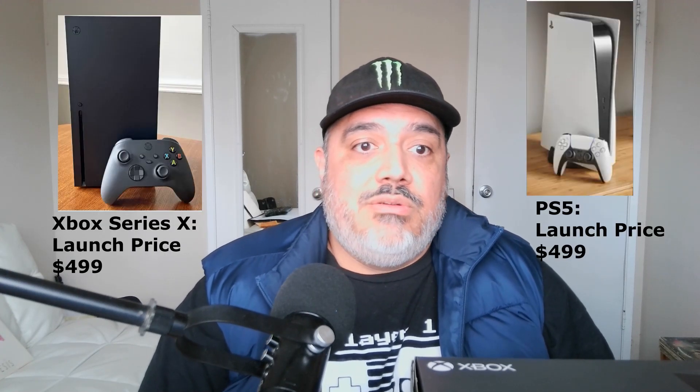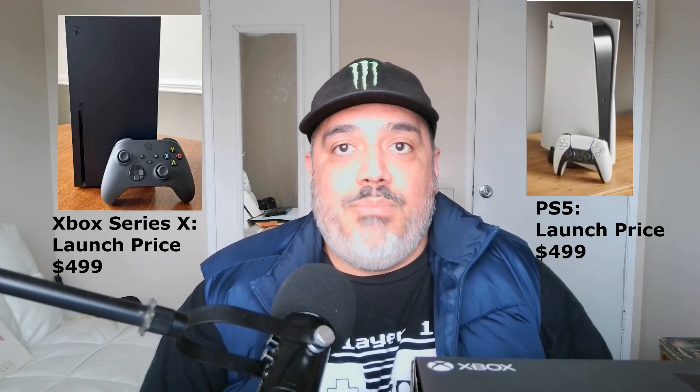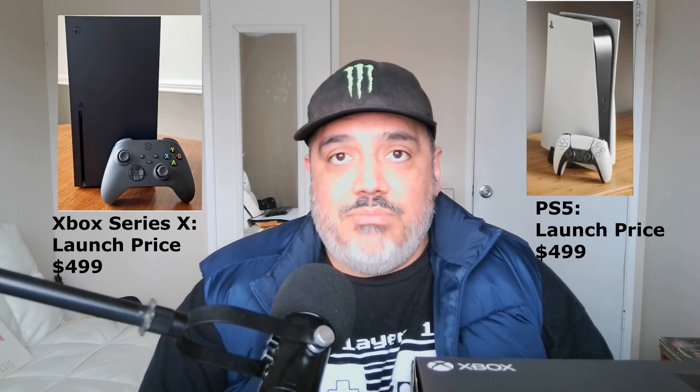Usually when a new console is out like the PS5 or the Xbox Series X, I try to wait a couple of months or even a couple of years before I finally get the console, because they are so overpriced when they're brand new. The Xbox Series X to me is a console that offers more bang for your buck, which is why I've decided to purchase it sooner rather than later.